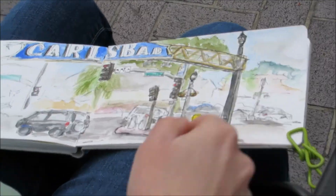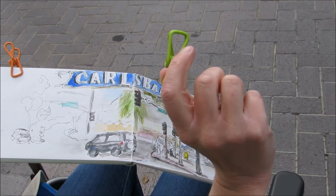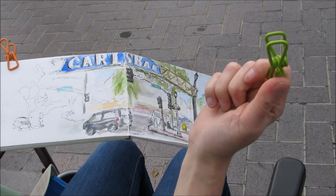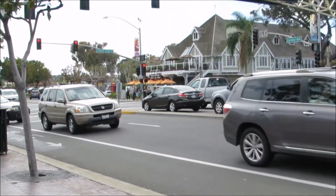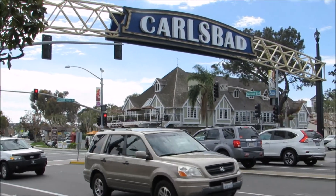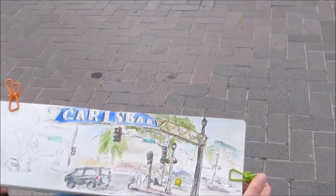In case it gets windy, I use clips. I found these at the dollar store — a six-pack for a dollar. And unlike regular metal clips, these are covered in plastic, so they won't mar your paper when you clip it down.